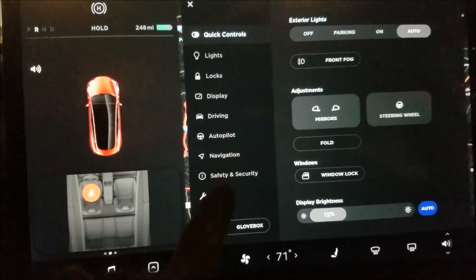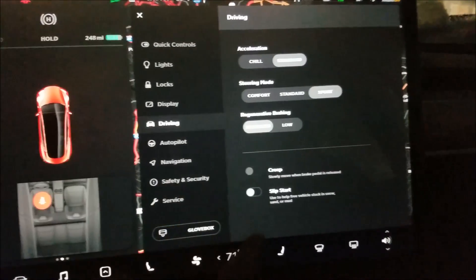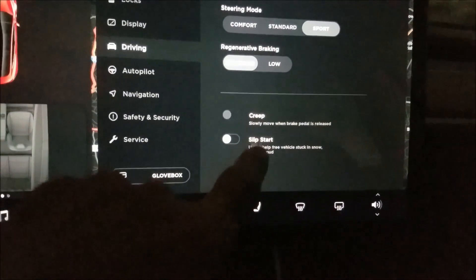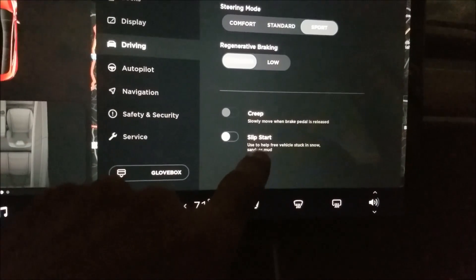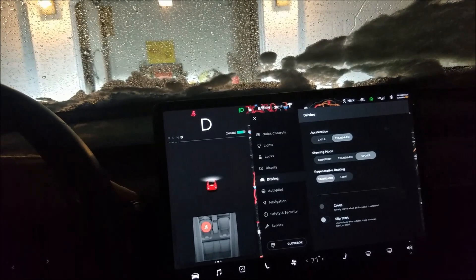I wanted to do a video on the slip start option. I don't have it on now and there are pretty bad conditions outside in the snow. I want to see how it performs. Actually, in preparing for the video I was going back and forth in my driveway and I actually got stuck.